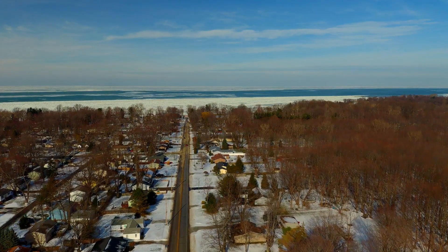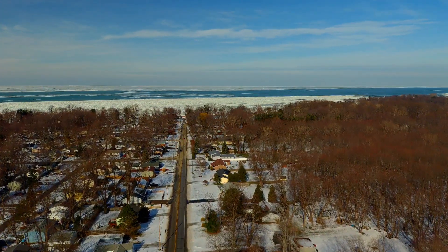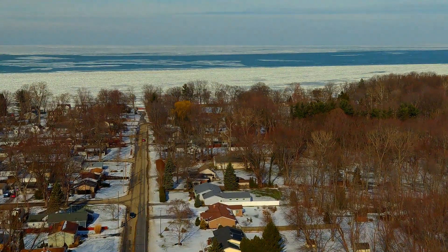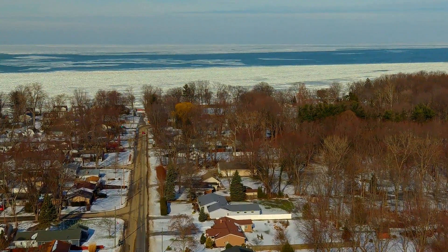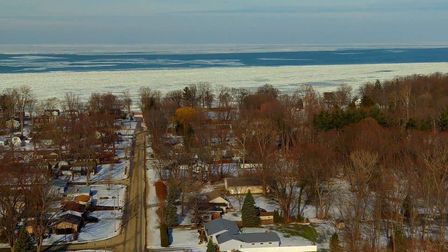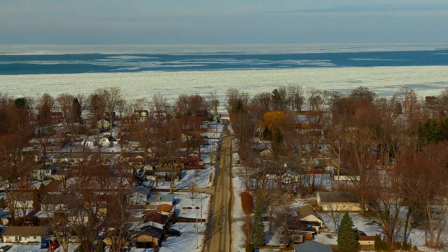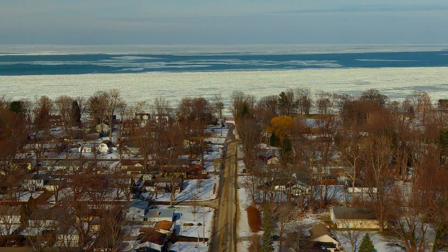We're at 1x on the zoom factor right now, flying at 200 feet. A little further along we switch to 2x — you can see there's very little difference in the quality of the picture, but it certainly does bring in a lot more detail.